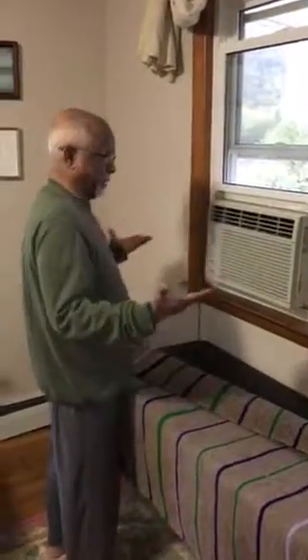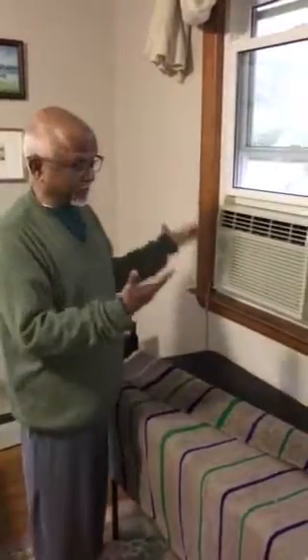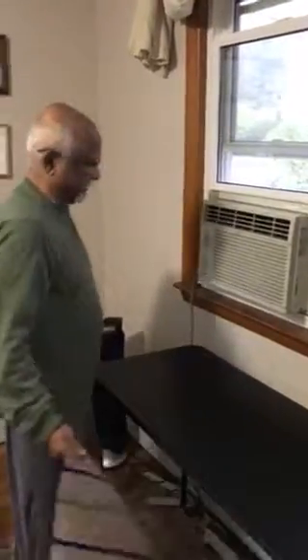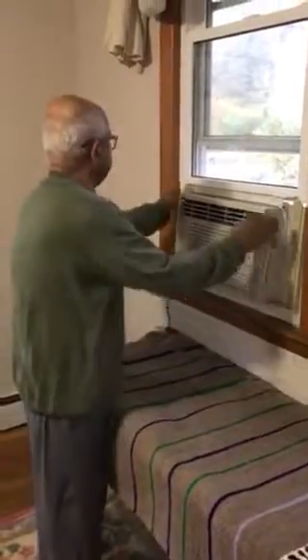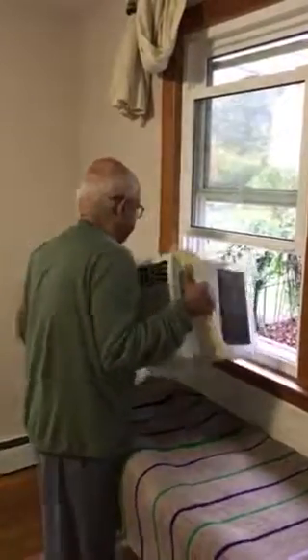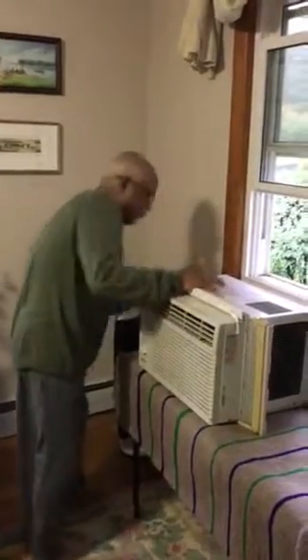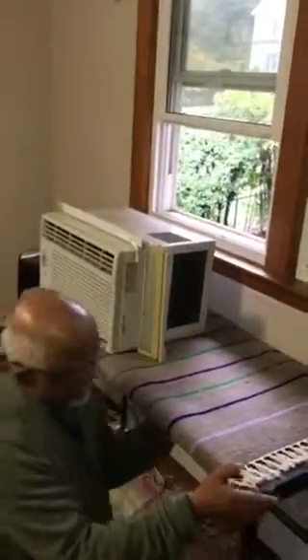If you are old or if you have back pain and cannot bring down a heavy slab — like a window blind — here's an easy way to do it. Take a small foldable table and put a small rug on the table like this, and then very carefully bring down the bag so that you don't have to carry it.